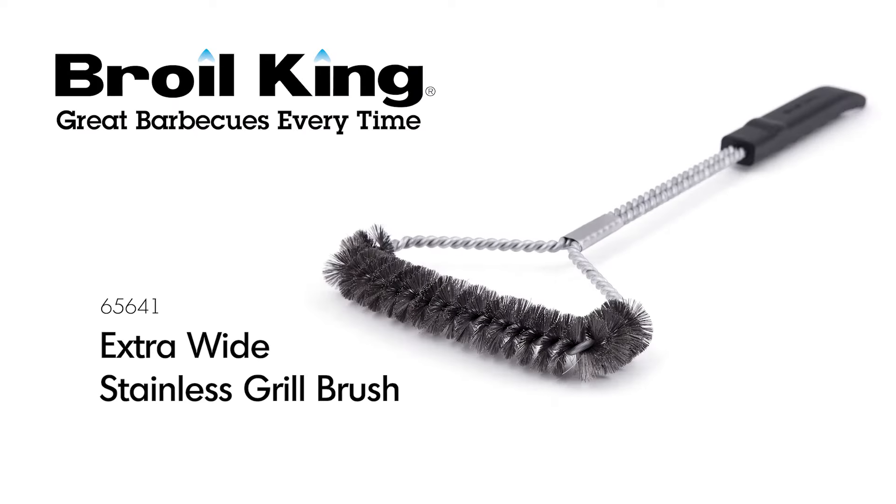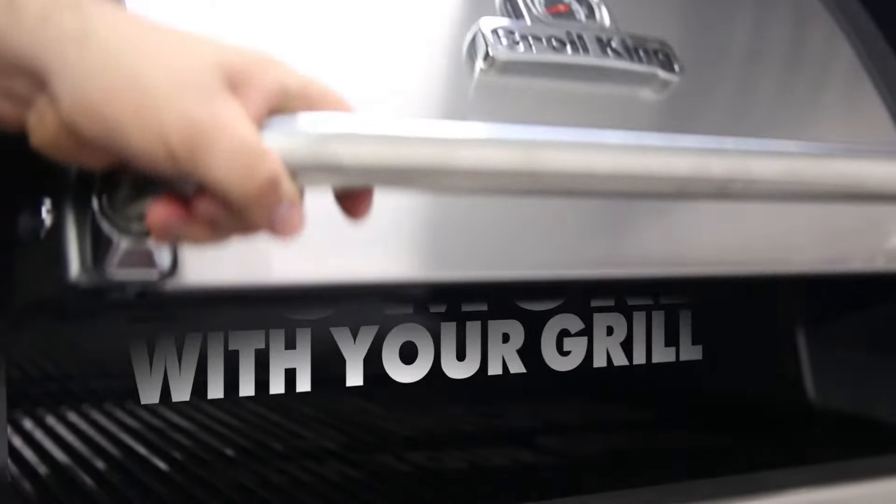The BROILKING EXTRAWIDE STAINLESS GRILL BRUSH. BROILKING — do more with your grill.